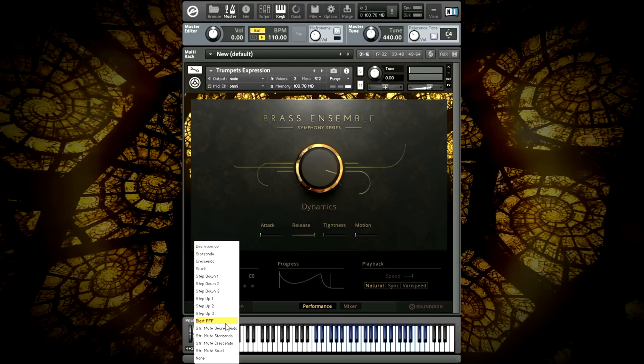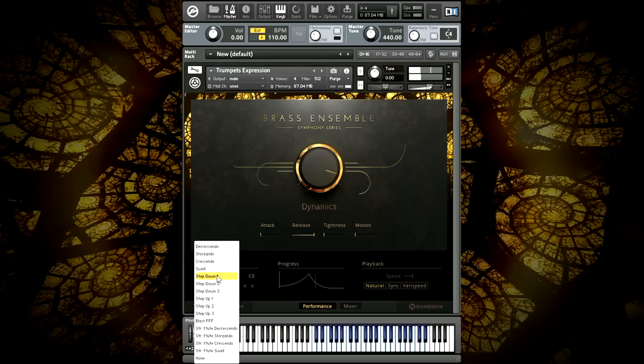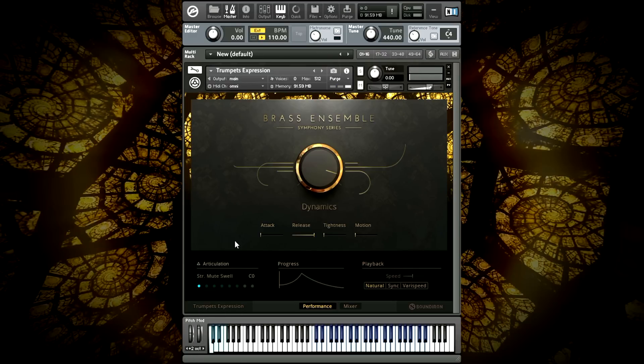The straight mute crescendos swell up from piano to forte with an accented release. Lastly, we have the straight mute swell, which fades in from nothing to a strong peak before fading back down.